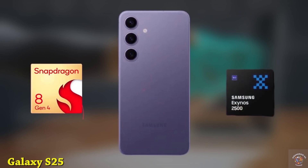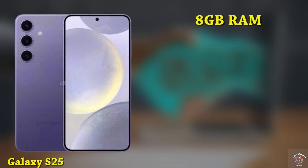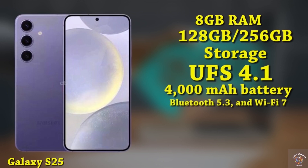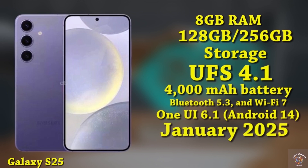It will be powered by the Snapdragon 8 Gen 4 or possibly the Exynos 2500. The device offers 8GB of RAM with storage choices of 128GB or 256GB, utilizing UFS 4.1 technology. The Galaxy S25 houses a 4000mAh battery supporting 25W fast charging. Connectivity options include 5G, Bluetooth 5.3, and Wi-Fi 7. Operating on OneUI 6.1 based on Android 14, the phone is expected to release in January 2025 with an estimated price of $800.